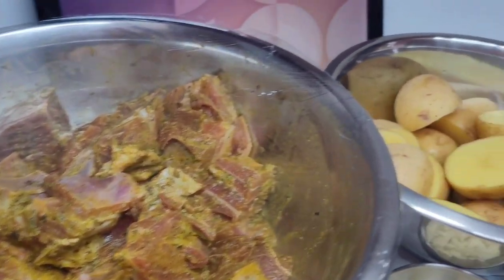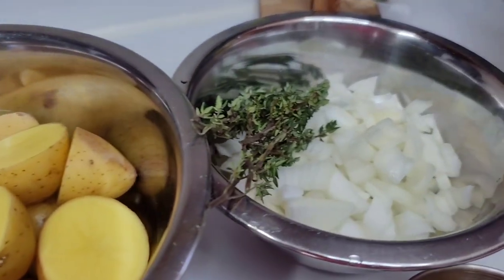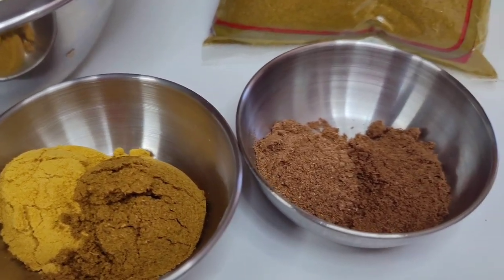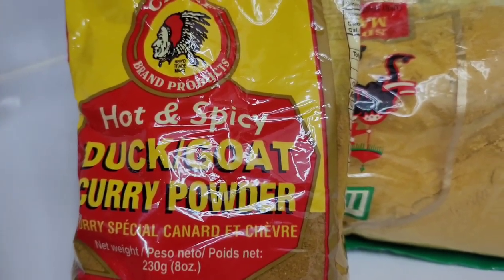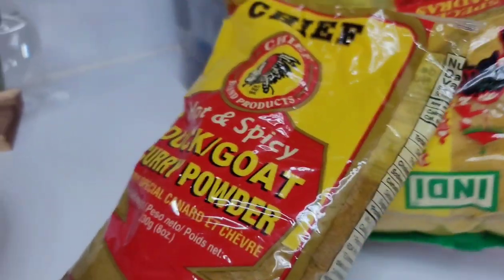I will be using some potatoes. I have some thyme, onions, ground jeera — better known as cumin — garam masala, and two types of curry powders. I have the Chief's Duck and Goat curry powder and the Guyanese Madras curry powder. These are my favorites.